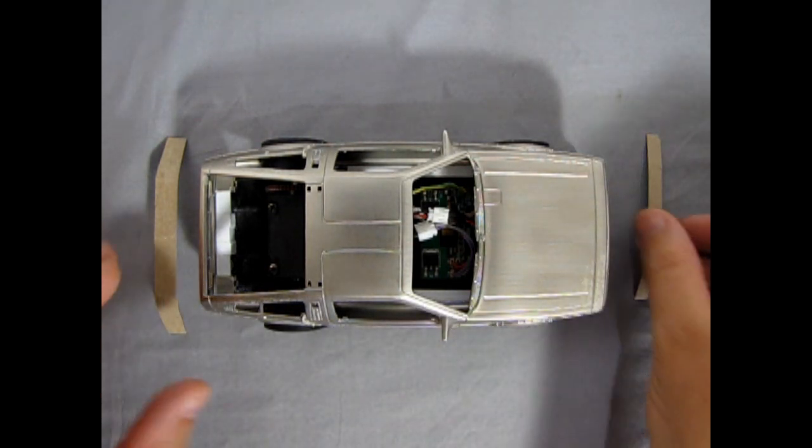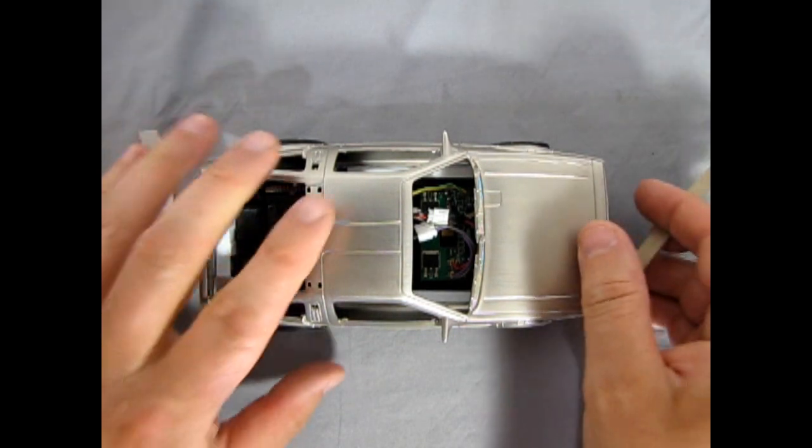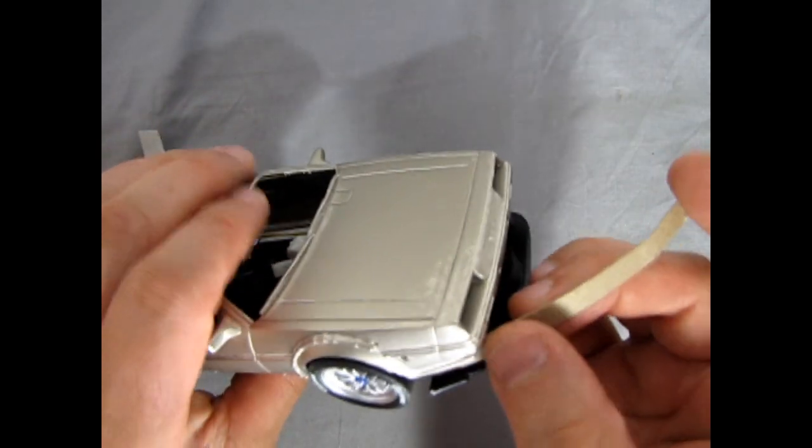Here I've taken the cardboard and cut it into shape, one for the front and one for the back. These will be transferred onto pieces of styrene plastic.